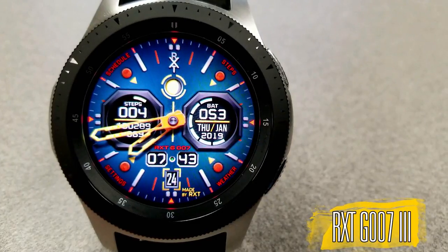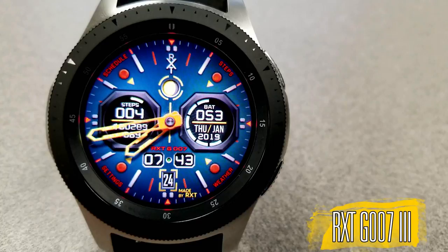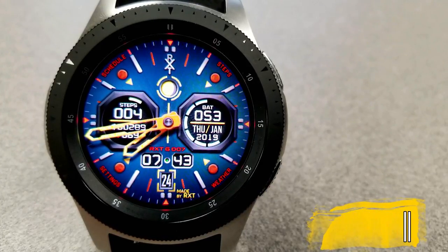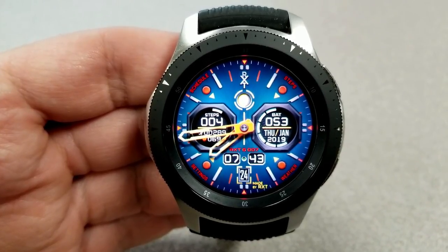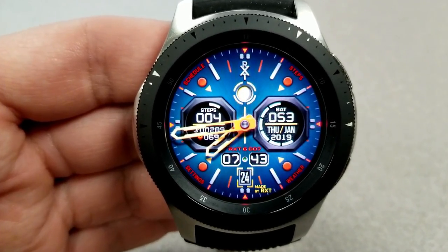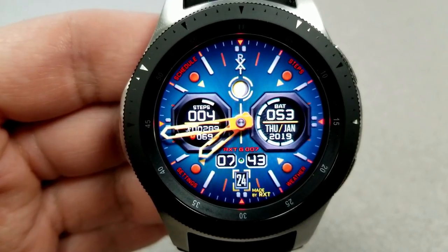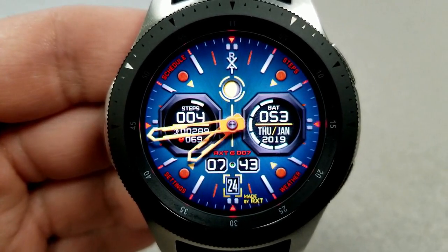The next one carries over some of those color themes from the last watch face, although there are some design changes — such as the multi-toned thick and chunky hands for the analog time, those large index markers around the bezel, as well as the oversized two dials in the center. Both faces look awesome and I'm really finding it hard to pick a favorite between the two, but I do really dig those hands on this one.